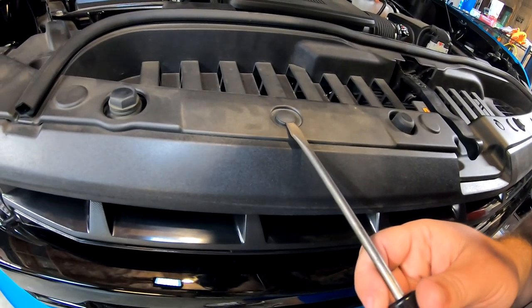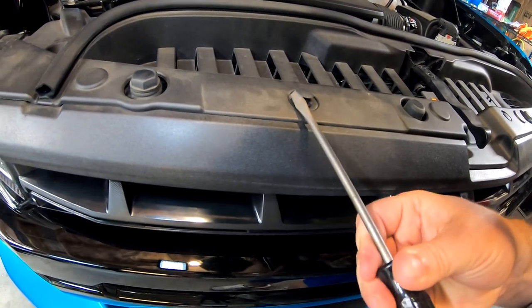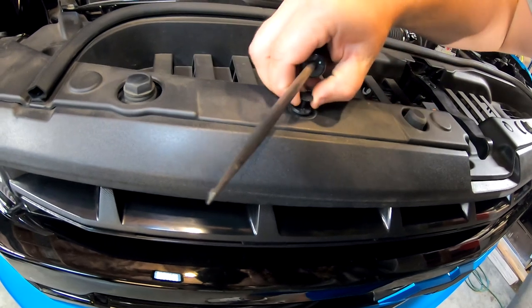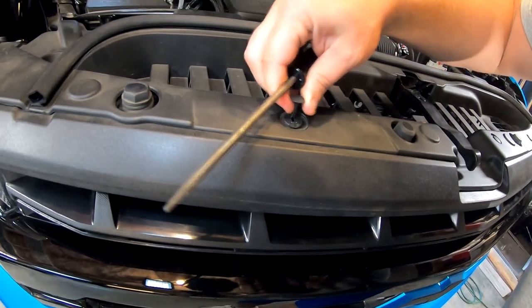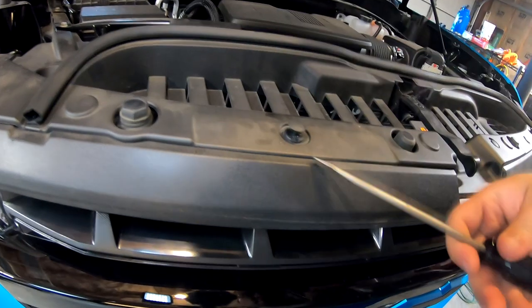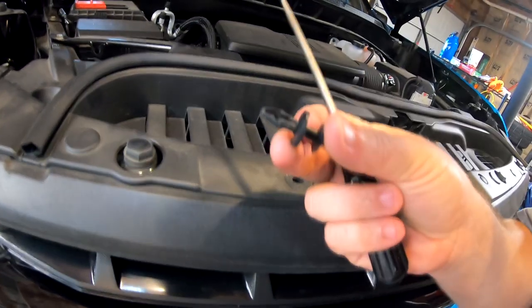All right, so take your flathead screwdriver. Push. Twist. Go around to the side. Twist. Once you get it popped up, pull up the top part. And then once you pull up the top part, you can pretty much just... not like that. Get your flathead underneath the whole thing and you can pop it right out. Just like that. Real simple.